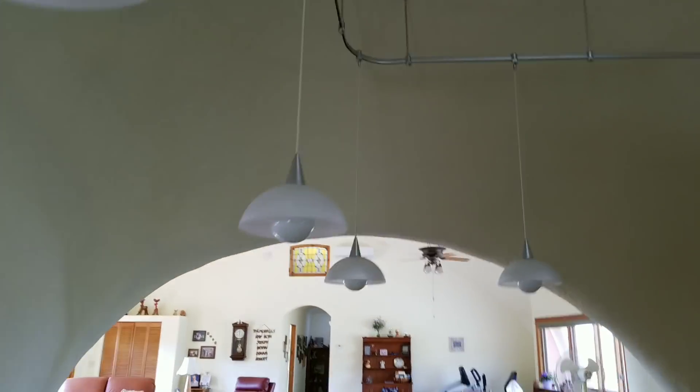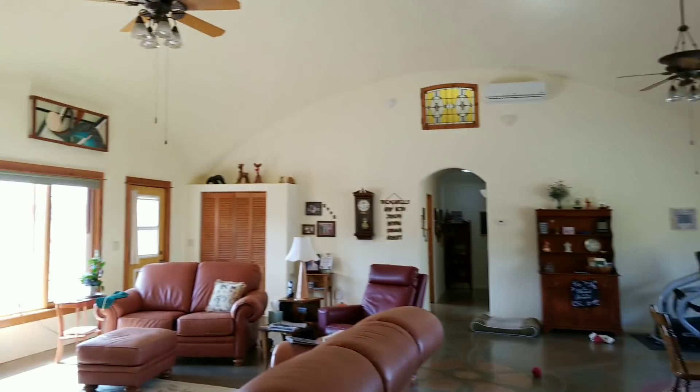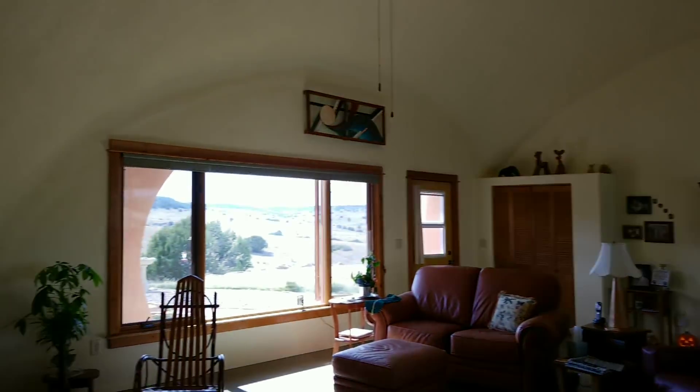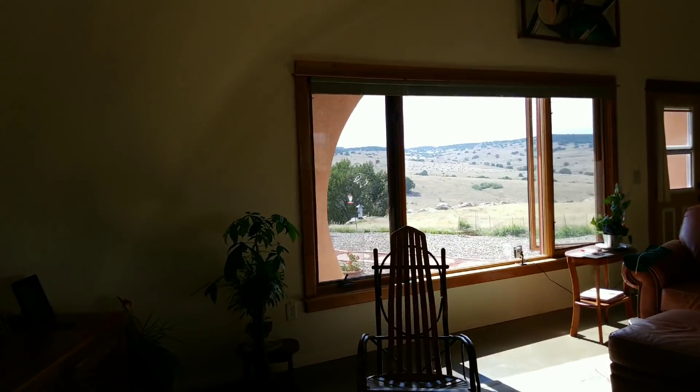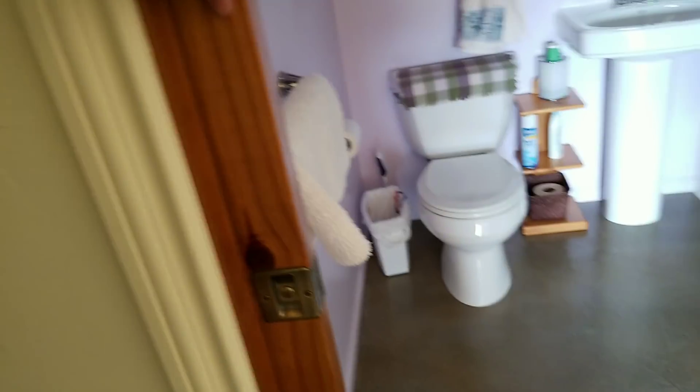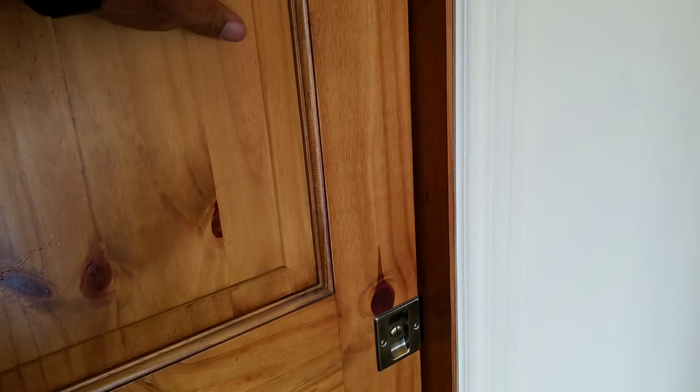Now we're going to walk into the living room — look at this! Look how spacious this is. This is a 40-foot diameter dome right here. You're not even getting all of your space because a straight wall was put here; you can see the way the dome curves and this flat wall was added. The ceilings are like 18 feet tall — 18-foot tall ceilings, beautiful home. As we walk through, our bathroom has pocket doors — my favorite. These beautiful pocket doors open up, and we have skylights so you never have a dark area in the house during the day.